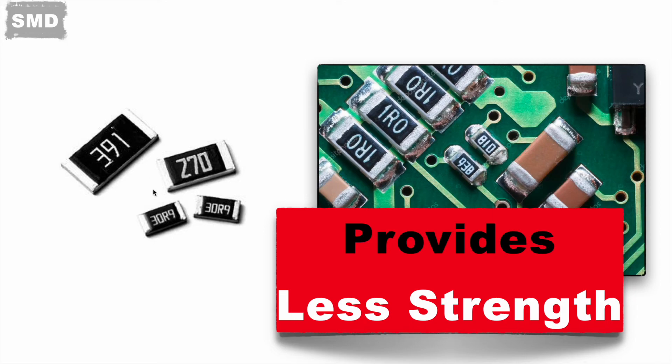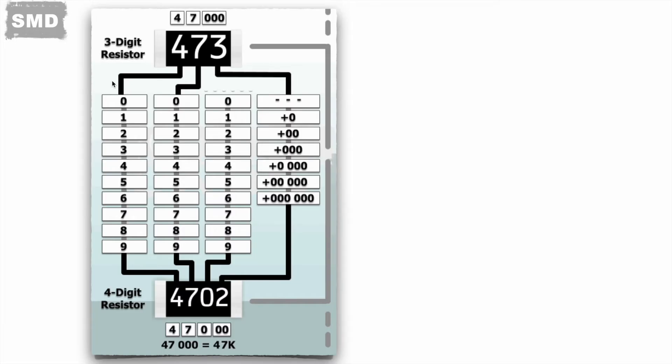Now let's understand the decoding for SMD resistors. Generally, either three digits or four digits are present on the resistor. In a three-digit resistor, the first two digits represent the number and the third represents the multiplier value. For example, if the third digit is 3, it means 10 to the power 3, so a value like 473 gives 47 × 10³ = 47K ohms.